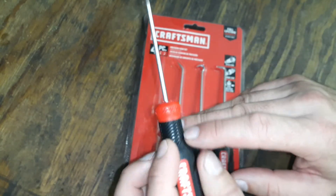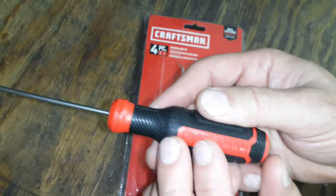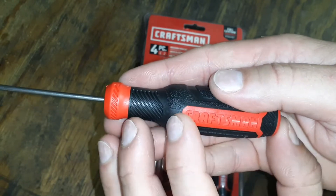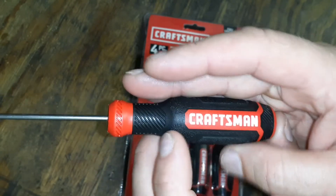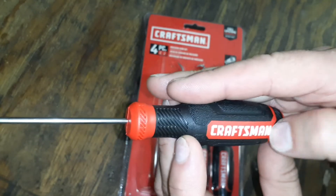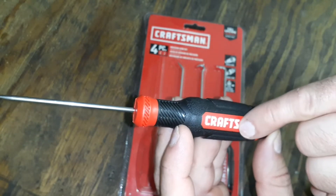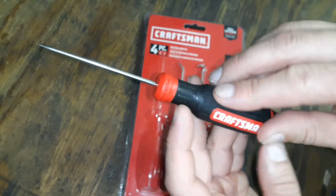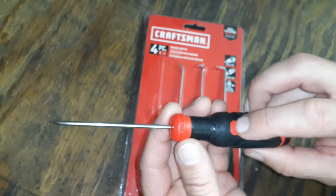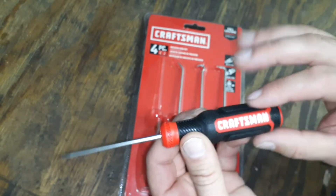Basically, these are just serrations in the handles themselves. On one side of the handle, 'Craftsman' is stamped into it, and on the other side it's printed or painted on, so that might eventually wear off. The red parts are harder plastic, and then there's a rubbery, stickier material on the sides for grip.